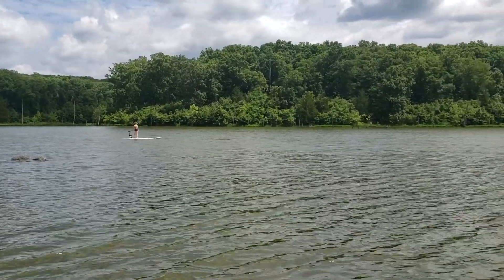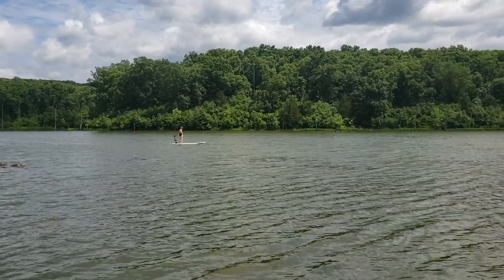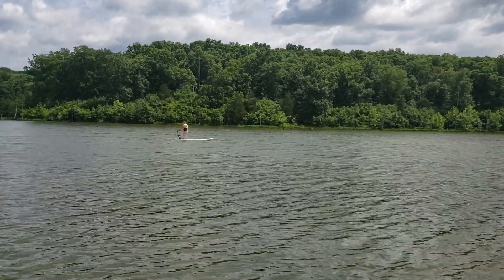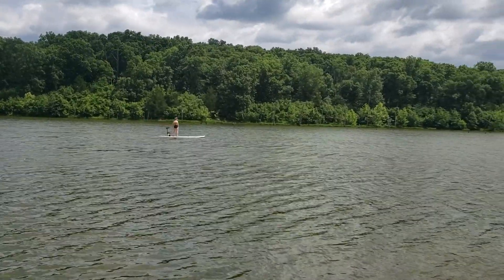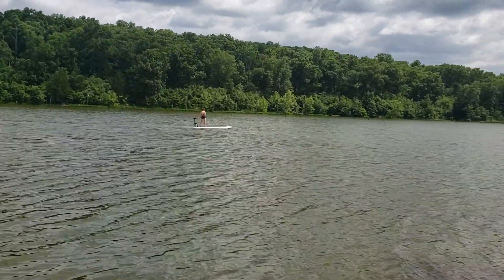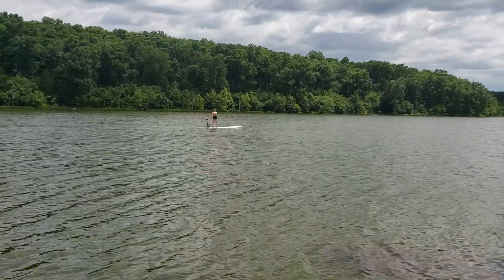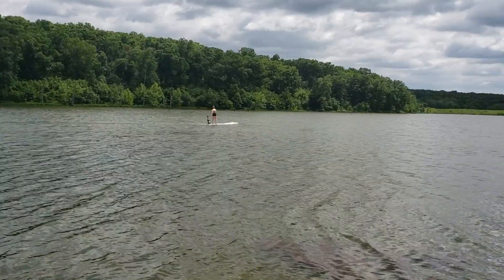This is Marley Houston on the EZ Glider. We're taking it out for the maiden voyage. It's called a mini skiff or an SUP. The boat's been handmade, hand laid in fiberglass. It's got gel coat just like a real boat, not plastic. It's made in the USA.